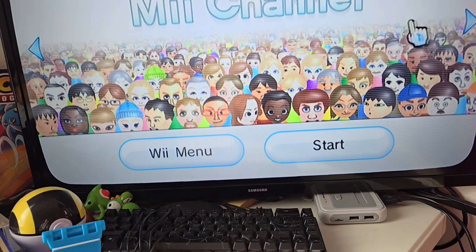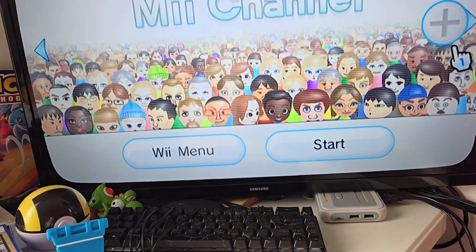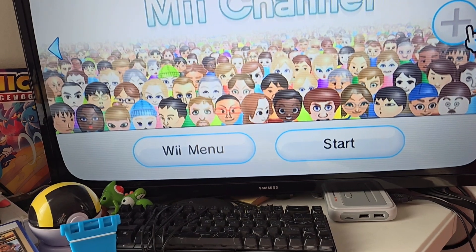Here's the Mii Channel, which of course has some Miis — like Walter White and the System of a Down members on it.